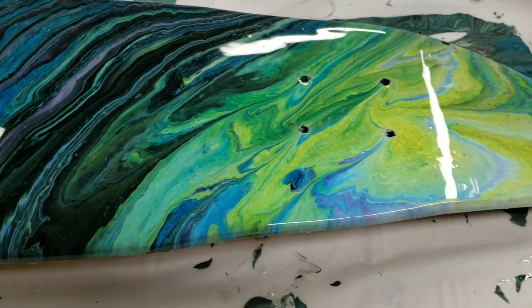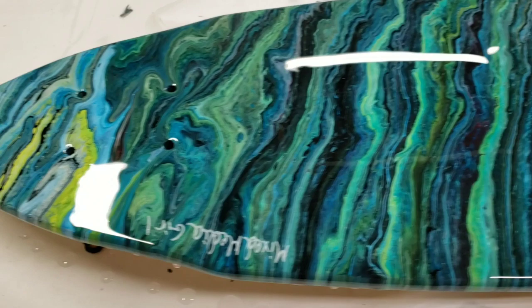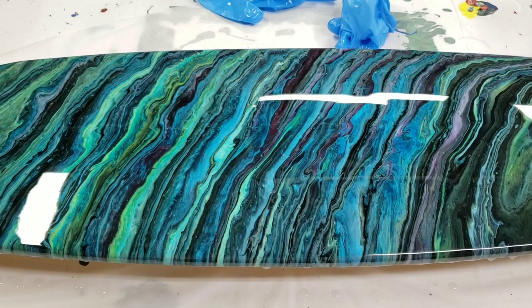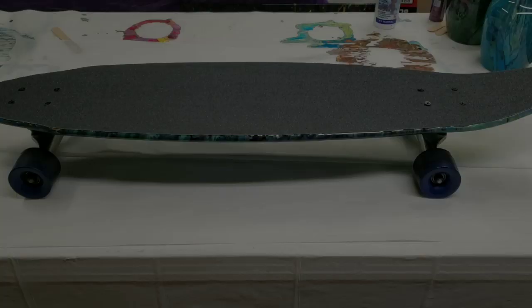I love that the resin really makes it pop, and I even remembered to sign it down here. Next thing is letting the resin dry, then sanding off the excess on the top, re-putting the grip tape on, and then putting it all back together. We shall be back.